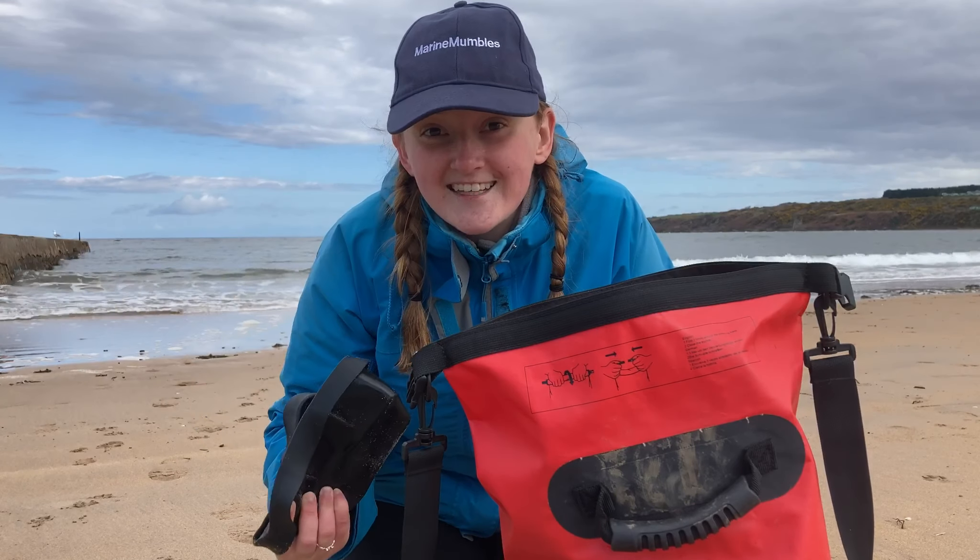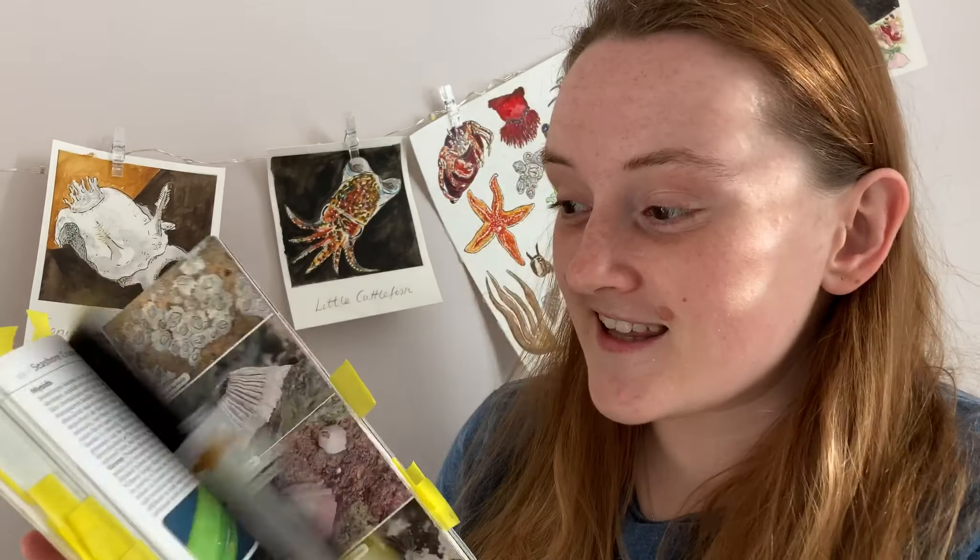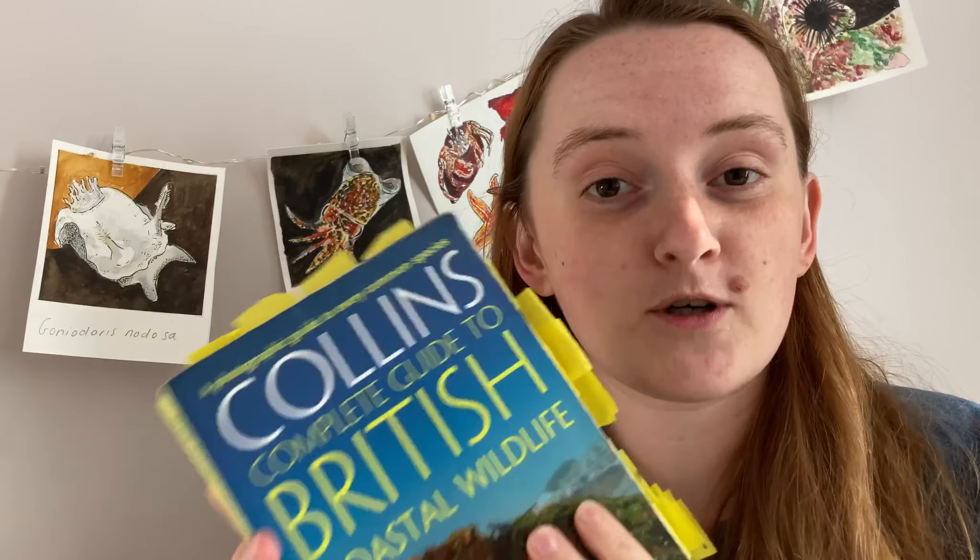Something I didn't bring today but recommend is a field guide. I like to photograph and ID things when I get back, but if you want to know what's growing on the shore while you're there, this is the Collins Complete Guide to British Wildlife — one of the best books you can take with you. It's not massive, not particularly heavy, and really durable. I've taken it everywhere and it's surviving well. For other great ID books, I have a video on that and there are loads of reviews on the channel.